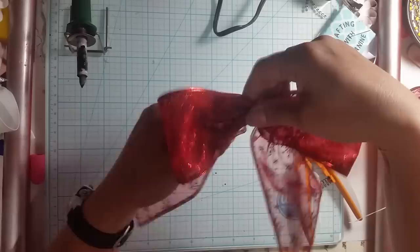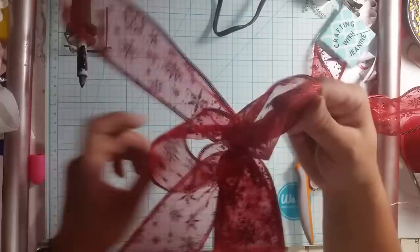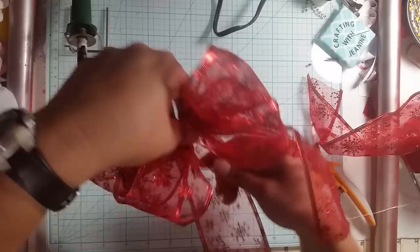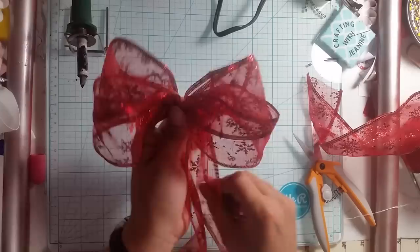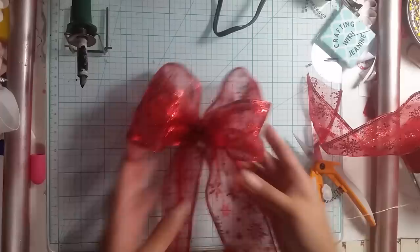We're going to pull that down. Now our tails are down and they're long. Then I take my inside loop and I pull it up, and I'm going to do the same thing on this side — inside loop, pull up. You could do it the other way if you like it better. The great thing with wired ribbon is it holds its loop shape, and then I just fluff these. Pull my tails down, make sure it's how I like it. You have to play with it and manipulate it a little bit, but this wired ribbon is great because whatever position you put it in, it ultimately stays there.